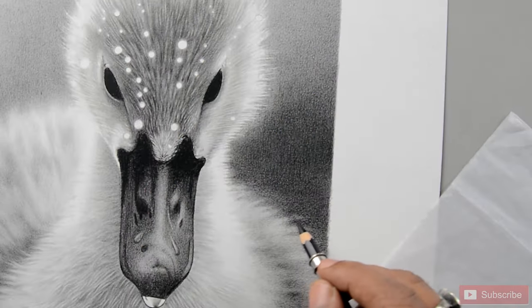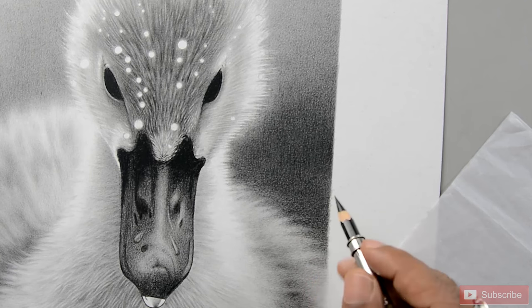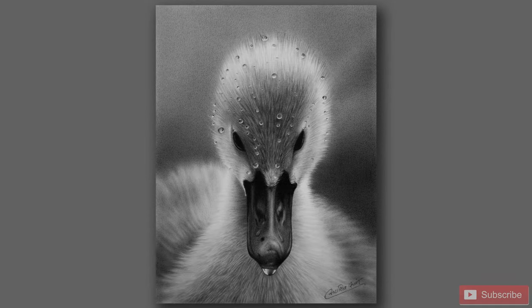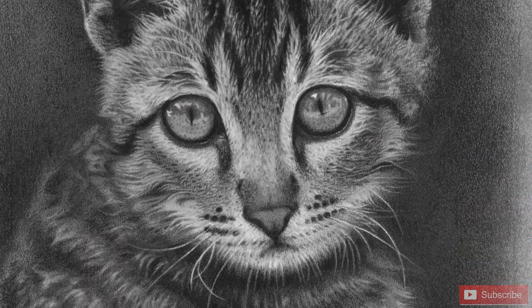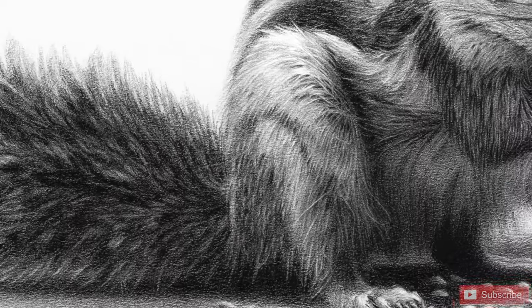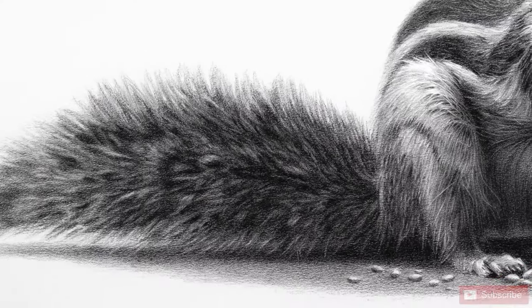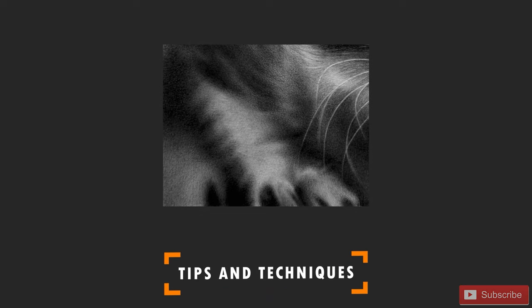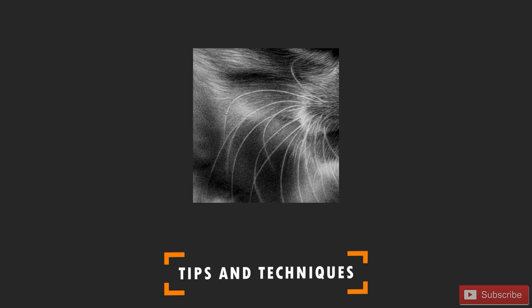Over the course of this workshop, you will learn how to layer your strokes to create the illusion of depth and softness, how to blend effectively to achieve softness, and how to use art tools to make your fur stand out. I will also be sharing tips and techniques I have developed over years of practice, so you can avoid common mistakes and speed up your learning process.